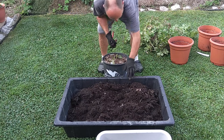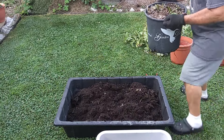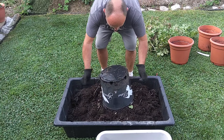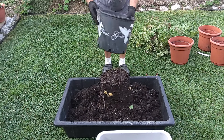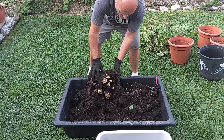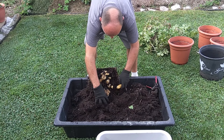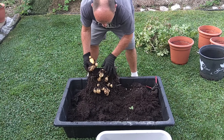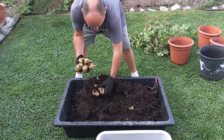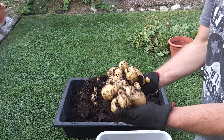Okay, last one. And this is the biggest pot — this is probably about a three-gallon pot right here. You can see the roots coming out of the bottom, so that's a good sign. You can see the potatoes there. Wow, this one's a really good pot. This one was the best pot so far — look at that, and they all kind of grow together. Pretty interesting.